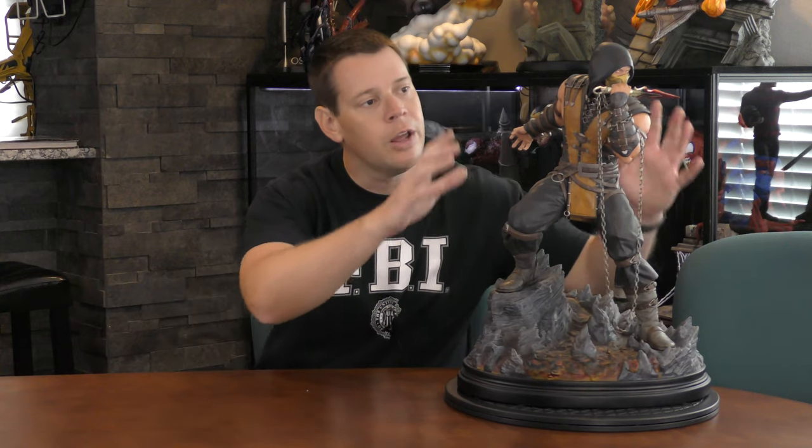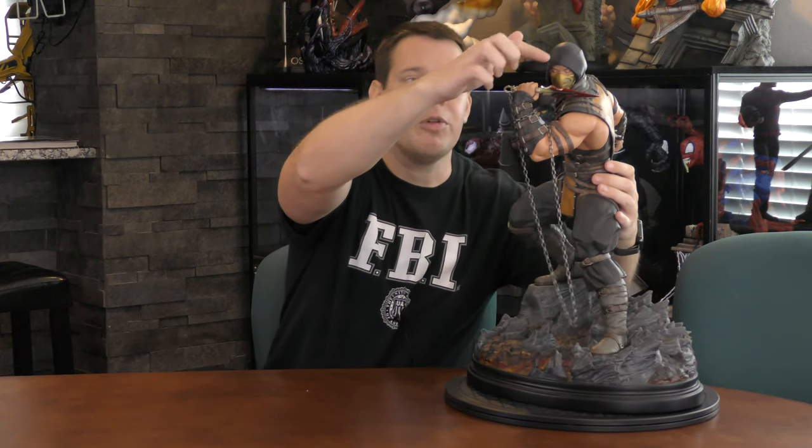I'm trying to talk about different things with this review than I did with the Sub-Zero review. It went together really well. The base is one piece, Scorpion is another, his hand is another, both the front and back of his dagger are another piece, and his portrait is another piece — so really easy to put together. This one has some of the same issues in concept and design that Sub-Zero had, which tells me they probably came from the same factory. I purchased him for a lot of the same reasons — adding to my Mortal Kombat collection. They're just badass looking characters.